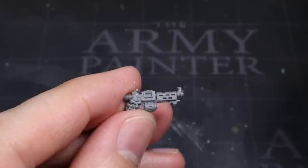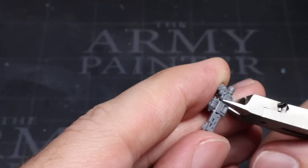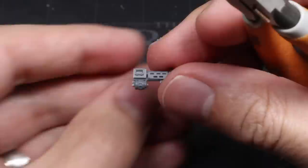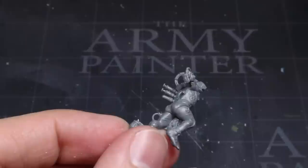Next, we need to choose a suitable weapon. The Stub Carbine from the Sekarian Infiltrators kit works particularly well for this and is what I'm using here, but you can have access to any number of various weapons and pistols from any number of kits. We want to make a vertical cut just above the trigger guard. Once the cut is made you need to clean up the joint with a knife or a file to ensure a flat smooth surface that you can use to glue to the arm that we've already prepared. Once this is complete you can then continue the assembly of the rest of the Arco Flagellant.